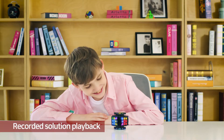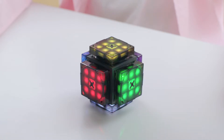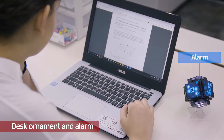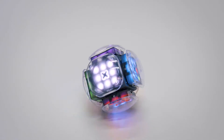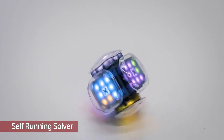What is more, it has a playback function that allows you to review what you have solved. There are more interesting functions: you can use it as a desk ornament and alarm. In self-solving mode, XMars solves the puzzle while rolling around.